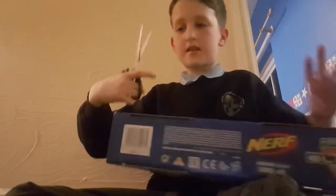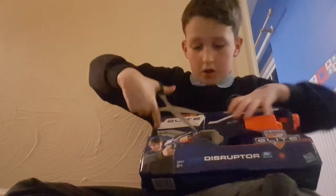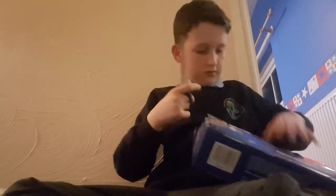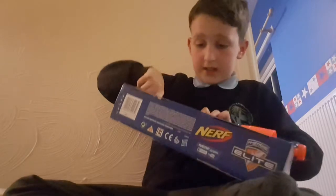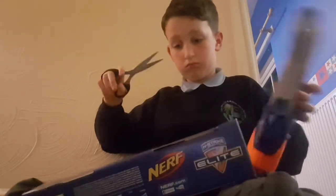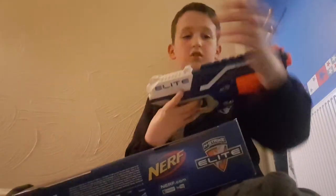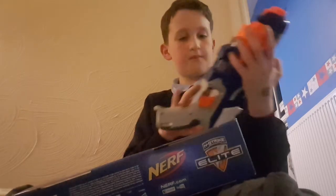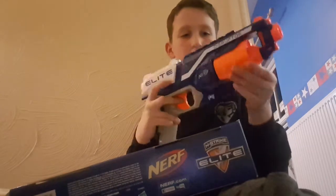Okay, so guys, you get the scissors — you see this little string here? I'm gonna cut that string. If you guys want to do it with me, just cut it off. Oh, I've already unboxed this — and we're done! Well, we're not done yet. Let me check if everything's done — that should be ready to shoot.